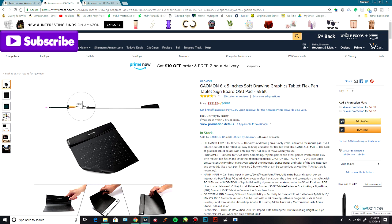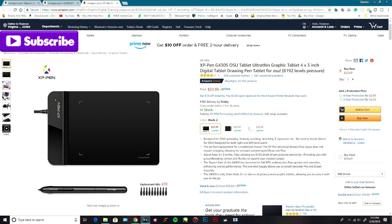And then last but not least, if you're super broke, you can check out this tablet for only $23 on Amazon Prime. I've actually never seen anyone use this tablet before, so I guess do your own research, use it at your own risk, but you can't go wrong with $23.